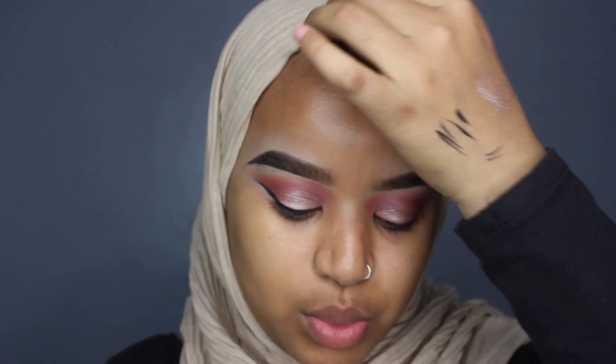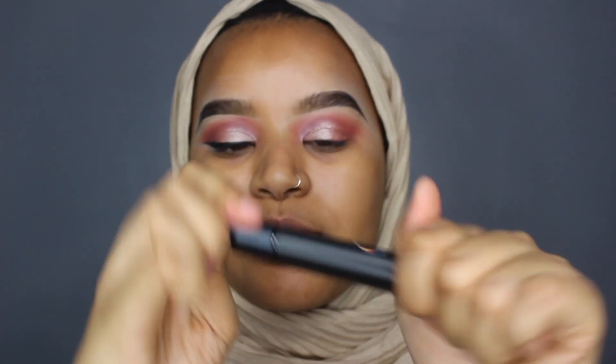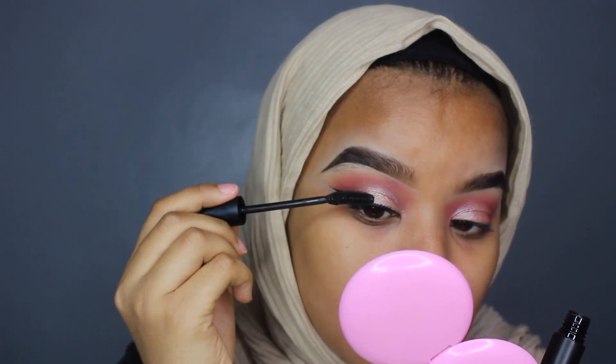That was actually much easier than I thought it would be. The next thing is the Sinosity Lash, which is a lengthening and curling mascara. I decided not to even put on lashes — this mascara is insane. My lashes are really small and I have tiny lashes. It definitely lengthens them, and I'd also say this is good for volumizing. I really like that mascara.